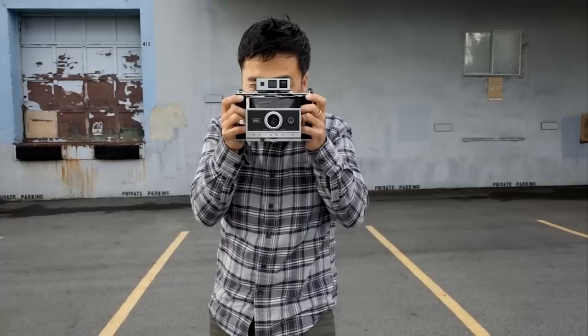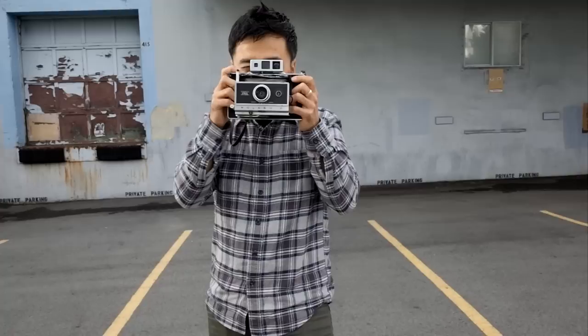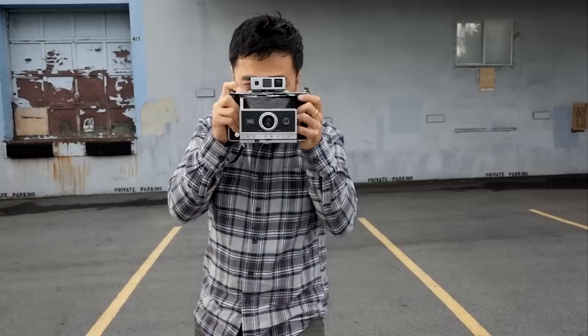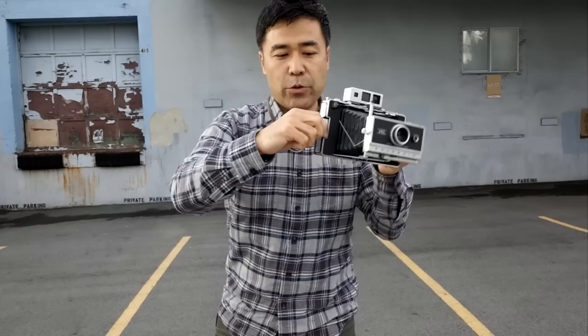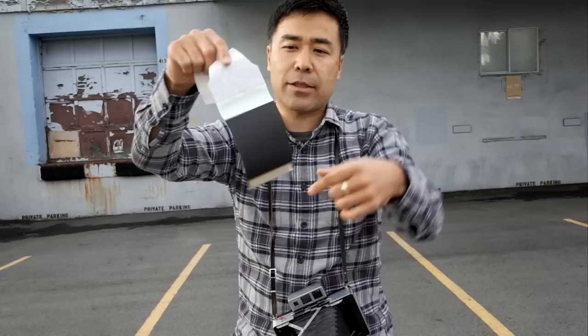I'm going to take a picture of my wife. So this is the shutter — one, two. This isn't working. That might have been out of focus. But you heard that. So what you do is you pull this tab, then this other tab comes out, and it goes through the rollers and squeezes the chemistry. The chemistry was actually in here, and when we pulled it, it basically squeegeed the chemistry across the film plane.